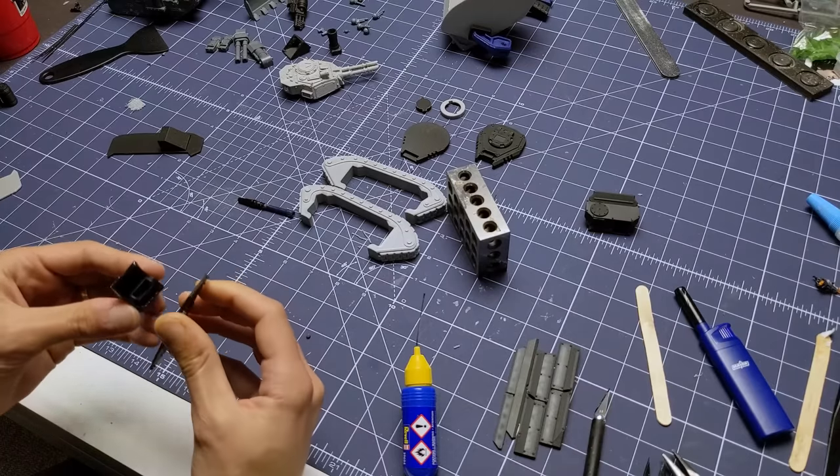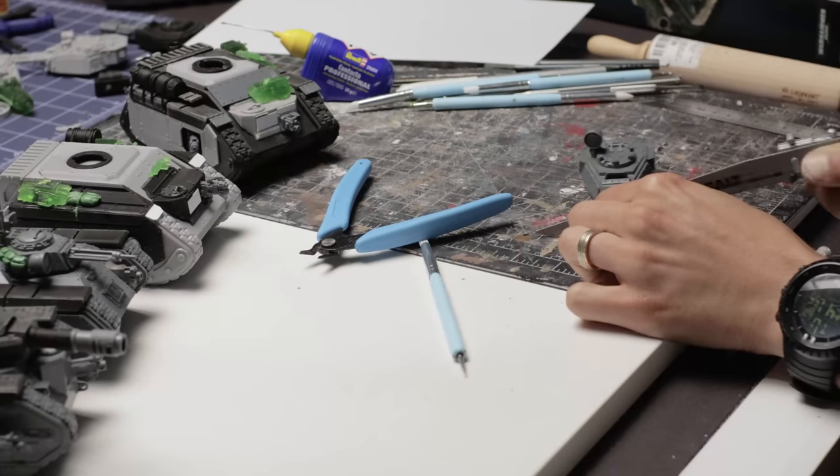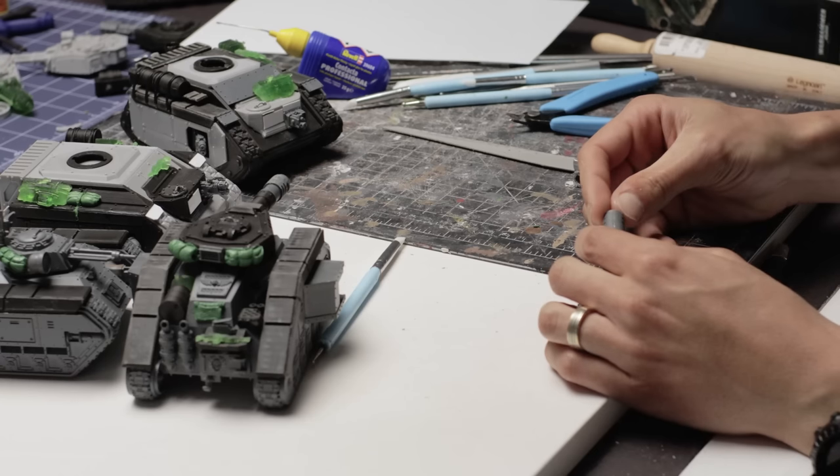These are printed on a 0.4mm nozzle and the half-millimeter rivets actually show up great. I made this little bit here to actually print in place — it has a mechanical hinge for the weapons. Since GW tank kits usually come with extra weapon options, I use those on the new tanks to minimize waste.